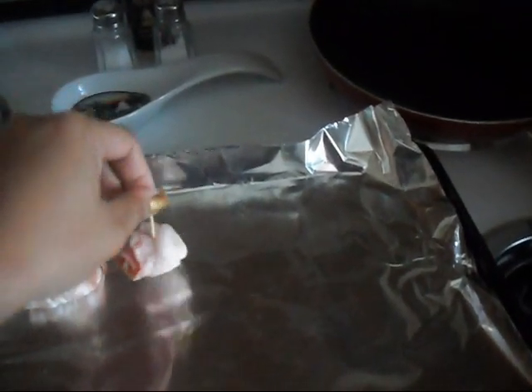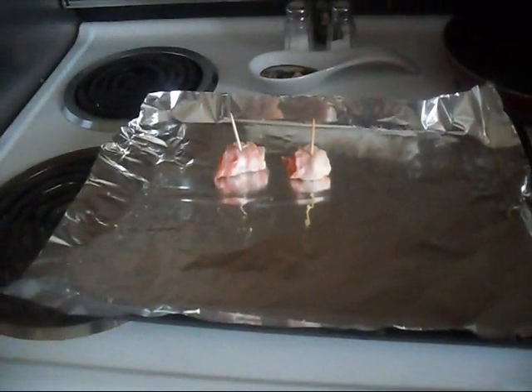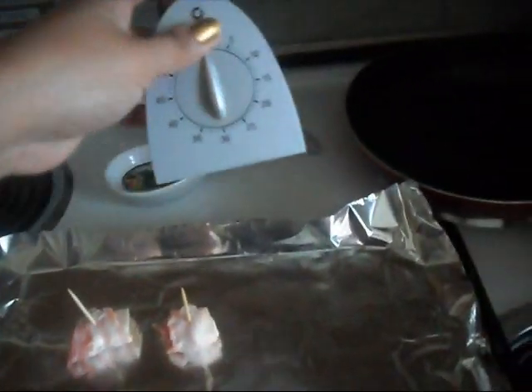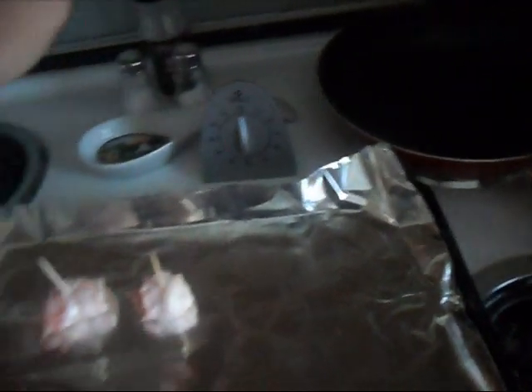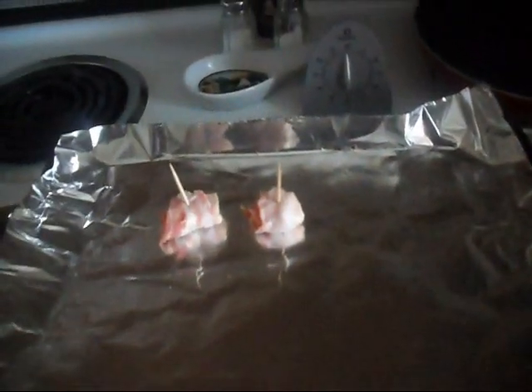Preheat your oven to 350°F. When it's preheated, put your bacon-wrapped chestnuts in. I use a timer — I set it for 25 minutes so I don't overcook or burn them. So it's 25 minutes at 350°F.